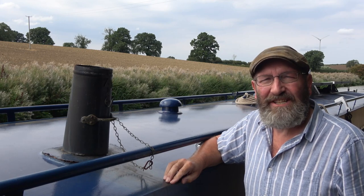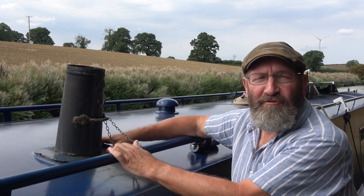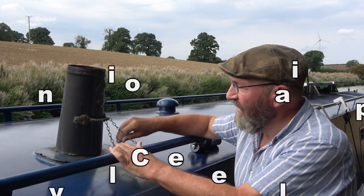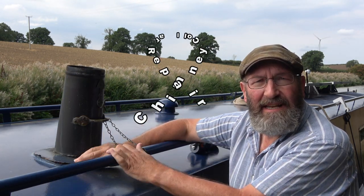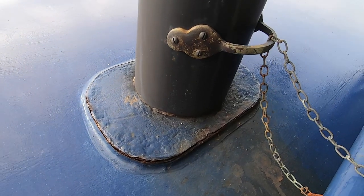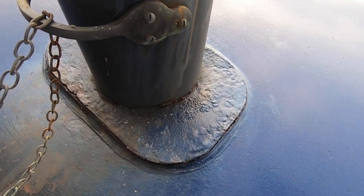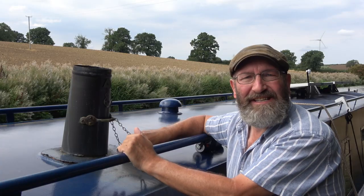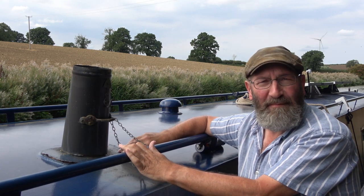I've noticed recently that the collar around the stove pipe where it protrudes through the roof is getting very rusty and it's delaminating. As you all know, rust expands metal and it delaminates it, and around the edges here it's getting very bad indeed, so I feel I need to do something about it.